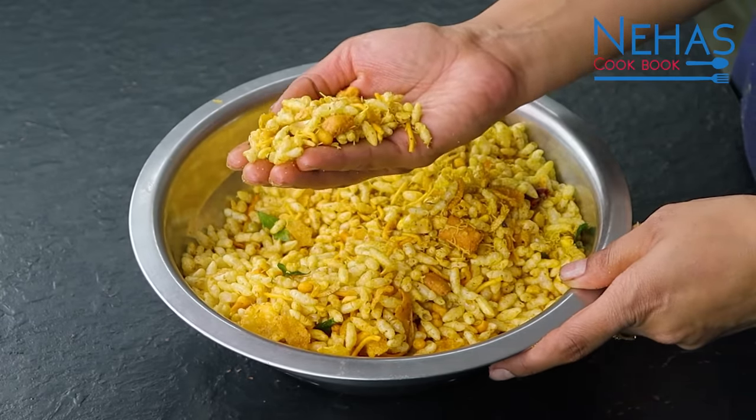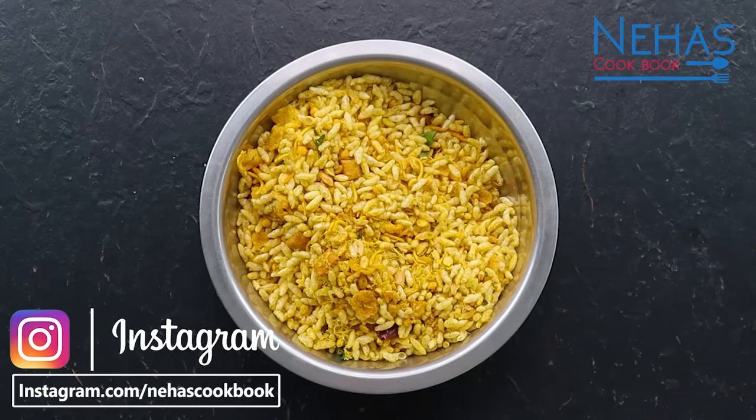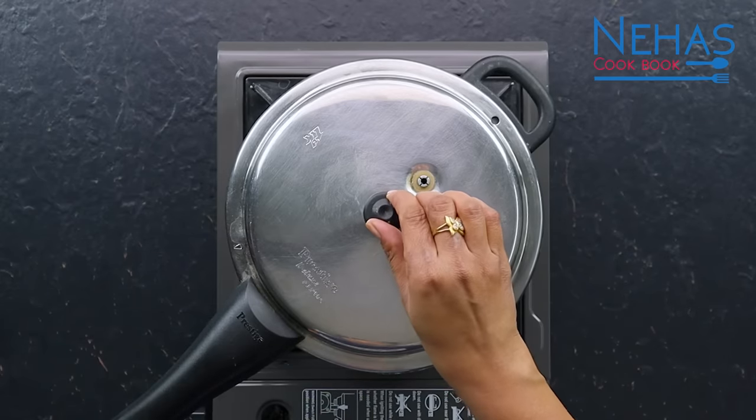આ પ્રી-મિક્સ્ડ સામગ્રીને તમે કોઈ પણ કન્ટેનરમાં ભરીને સ્ટોર કરી શકો છો. પછી જ્યારે ચટ-પટ ભેળ બનાવી હોય ત્યારે ફટાફટ બનાવી શકો છો. મીડ્યમ ગેસની ફ્લેમ પર ૪ વ્હિસ્લ થયે આપણો કૂકર ઠર્યો.